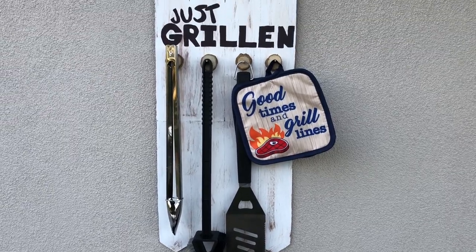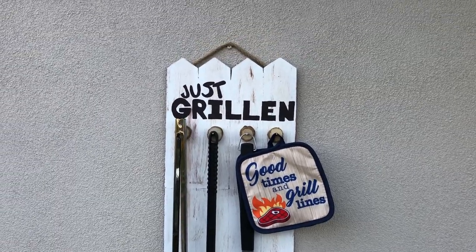Father's Day is less than a week away and I've got my husband nothing - nada, zilch. So I'm going to take you guys to Dollar Tree, give you some great Father's Day gift ideas, and then show you an awesome quick and easy Father's Day DIY - a really cool barbecue utensil holder that anybody can make and most people can afford.